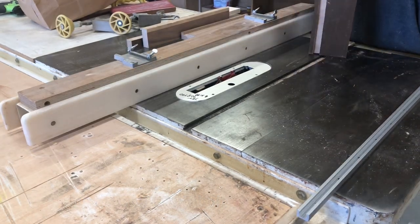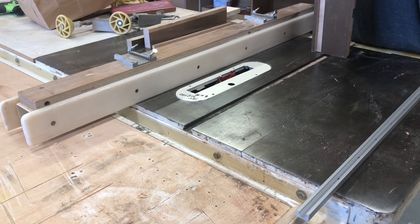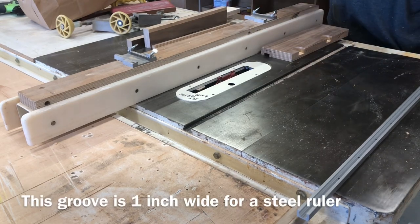The next groove is going to be a quarter-inch over, and that's going to be for the guide — the permanently mounted guide — and the measuring strip. I have a three-quarter stack on here, so I'm going to have to do two cuts on both sides.